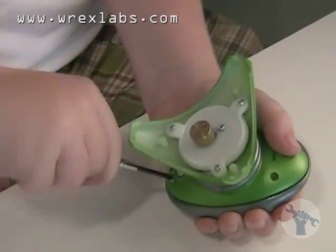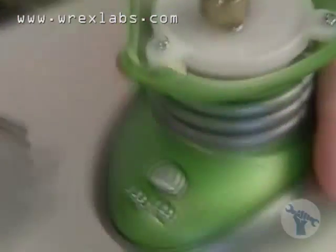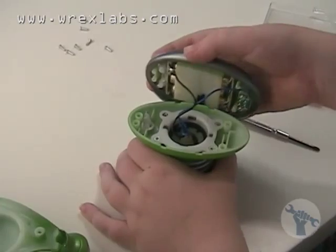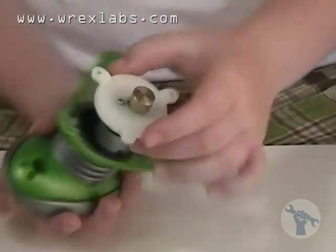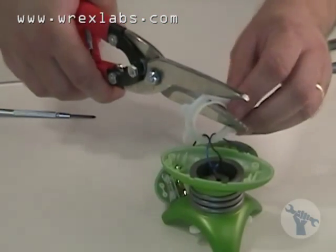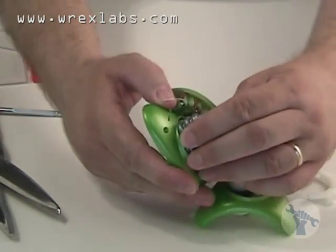Now we want to get to the motor that's turning that weight. And we found we had more screws to take out to get to it. There it is — the motor that is spinning the weight. Since we want to save this vibrating motor for use on a future project, we have to cut away all the plastic that we don't need.